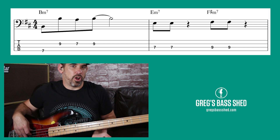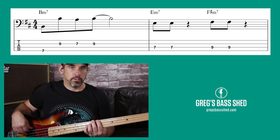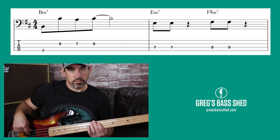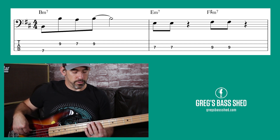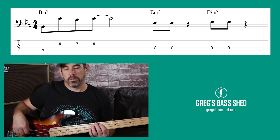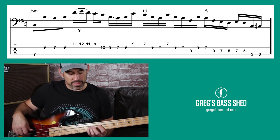We can articulate that with some shorter notes — or some muted notes. Muting kind of makes it more funky. You repeat that pattern again and then we put the lick in.